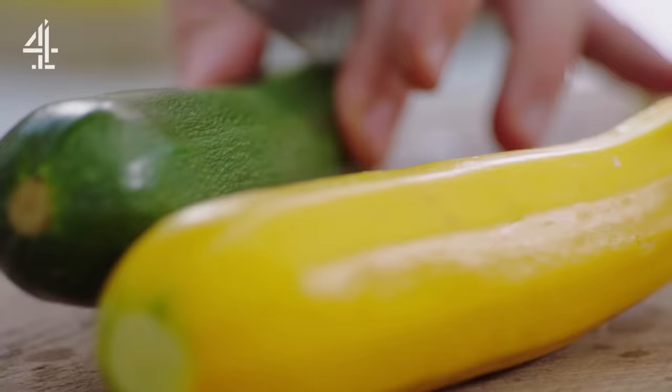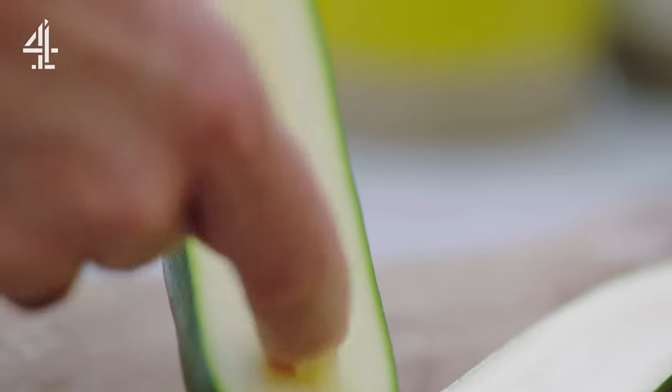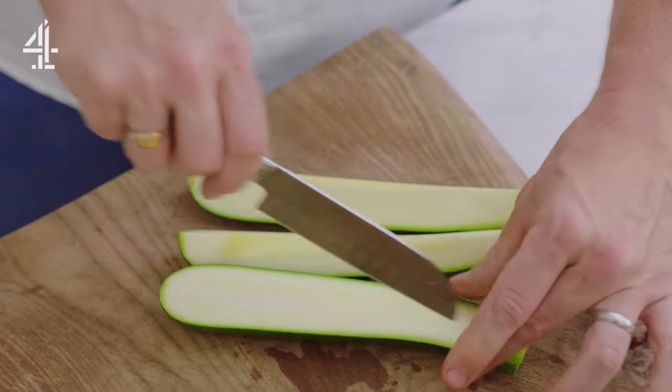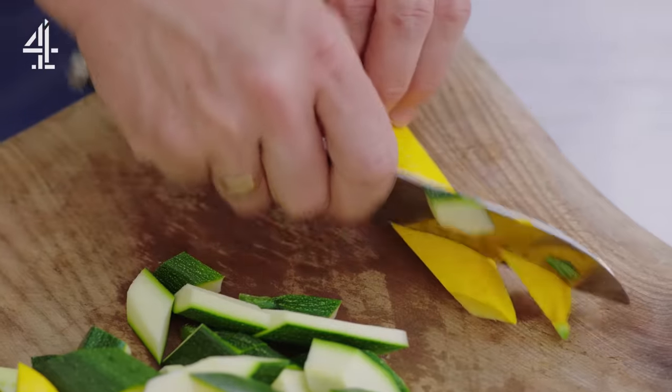I've got these lovely courgettes — split them in half and then into quarters. It's this seedy part that's really bland and watery and it's not great to eat, so we want to get rid of it. Cut it into quarters lengthwise, just nick out that little centre part, then chop your courgettes roughly into one centimetre chunks.